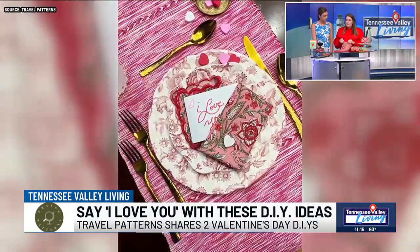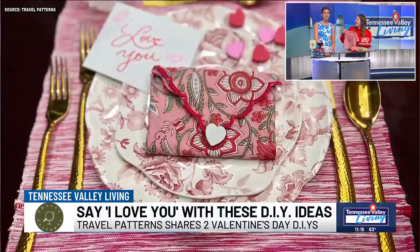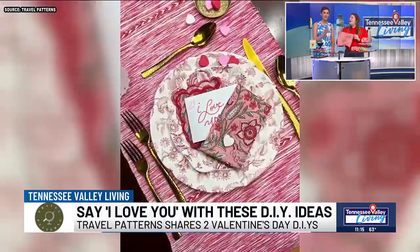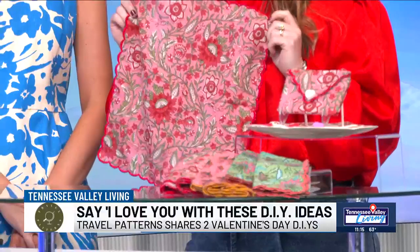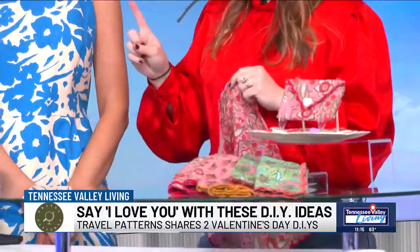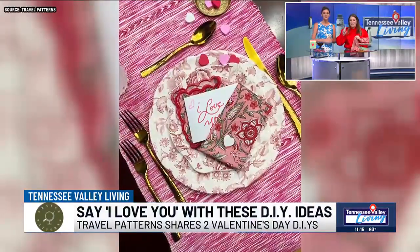I don't know if you're intimidated by napkin folds, but this one is super simple. I do a nice rectangle — it goes on the left under the fork, or on the plate, as you've just seen Lauren do. This is super simple, guys, and I am going to follow up with an Instagram reel with details and a close-up, so if you guys don't catch it today, we'll get that later.